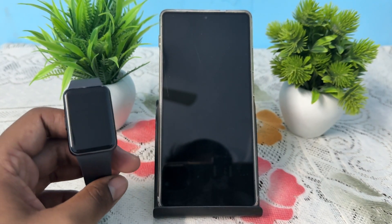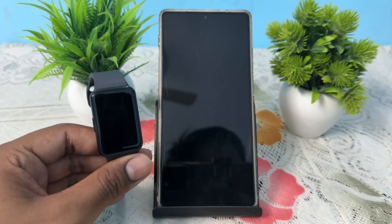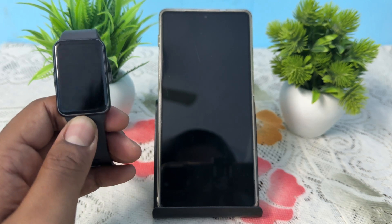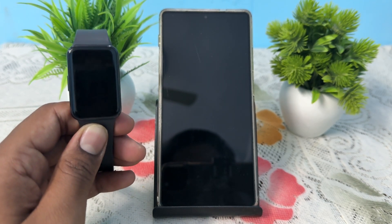Welcome back to my YouTube channel. In this video we will see how to connect your Samsung Galaxy Fit 3 to another phone. If you want to connect your band with another phone, it is very easy, but you need to reset your band first.